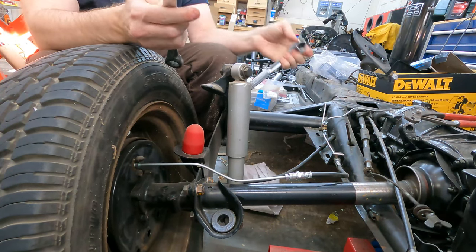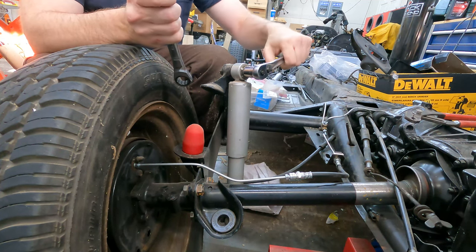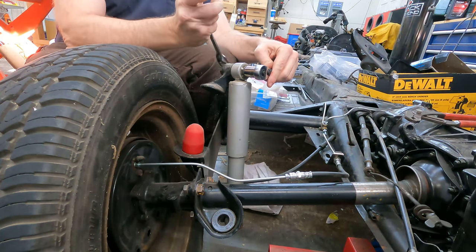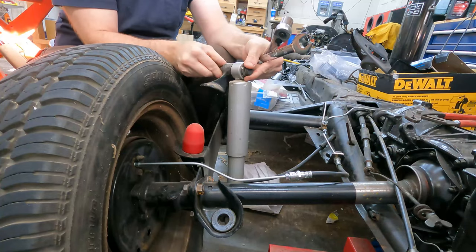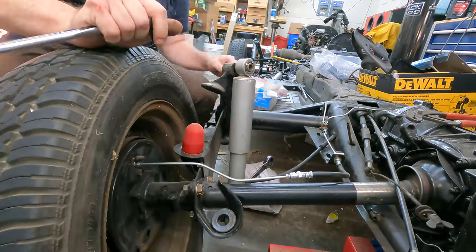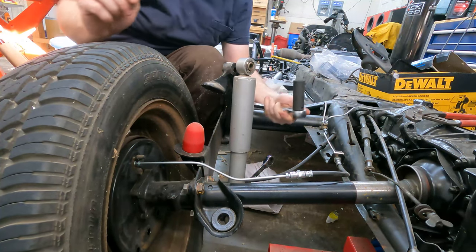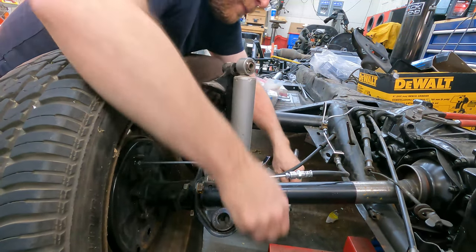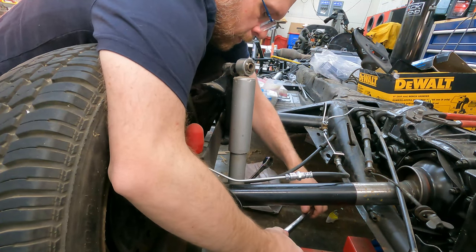The back requires a 19mm and a 17mm — the head of the bolt is 17mm and the nut is 19mm. If you don't have a 19mm, you can use 3/4 inch. That's actually why most socket sets don't come with a 19mm, if you didn't know.